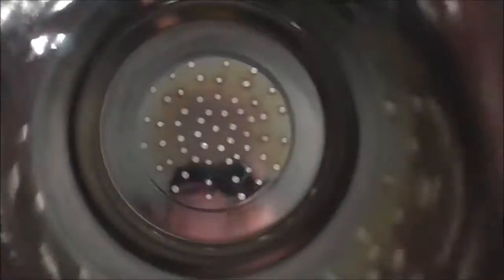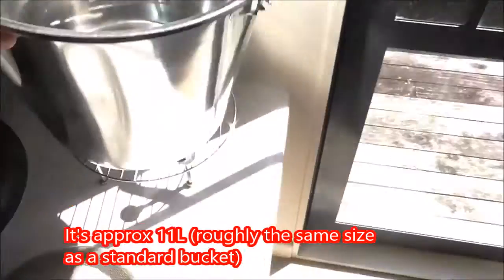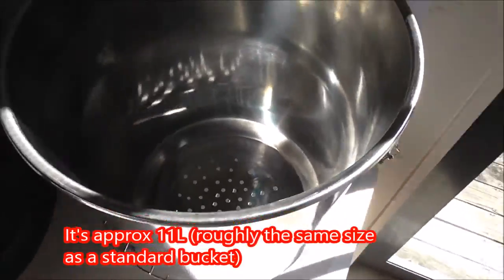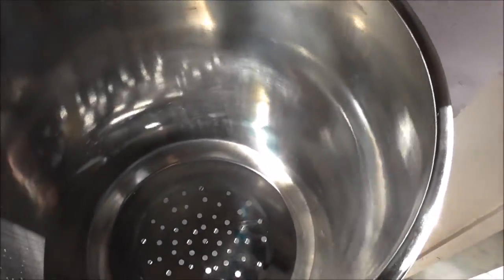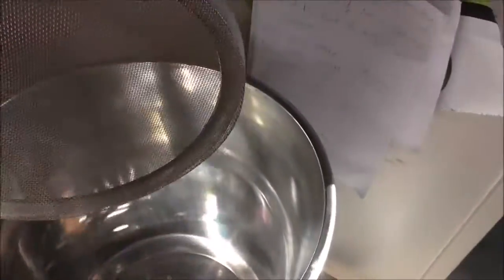So this is the grain basket, which you would have seen before. I've drilled lots of holes for drainage, but to stop the smaller grain particles escaping, I've got this false bottom mesh that I made, and I've put some tubing around the outside.